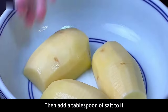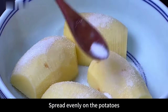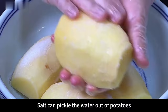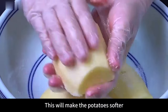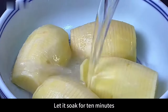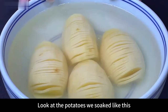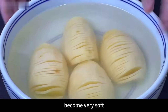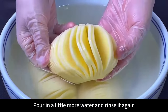After everything is cut, put into a larger bowl. Add a tablespoon of salt and spread it evenly on the potatoes with your hands — salt will draw out the water from the potatoes, making them softer. Then pour in a little water and let them soak for 10 minutes. After soaking, the potatoes become very soft and flexible — no matter how you fold them, they won't break easily.